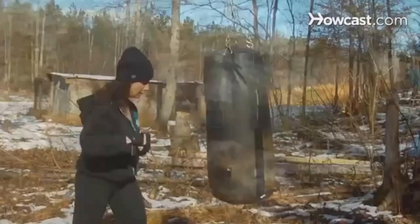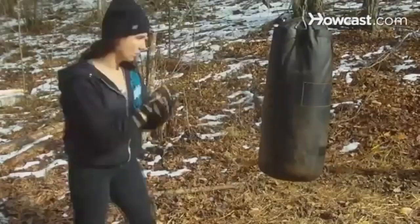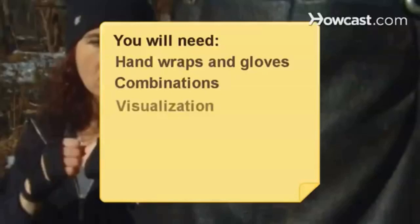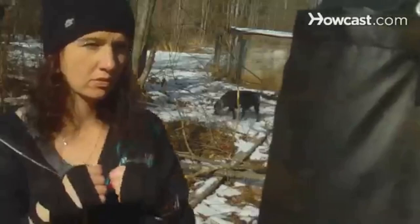How to Do Basic Heavy Bag Drills. Even if you're working out just to get in shape, wailing on the heavy bag is therapeutic and can be healthy if done right. Follow some basic guidance to build yourself up using basic drills and cautions to avoid getting hurt. You will need hand wraps and boxing gloves, combinations, visualization, and stamina. Step 1. Put on your hand wraps and gloves. Perform the drills for a couple of minutes at a time, building up to 3 minutes as your aerobic capacity increases, exhaling as you punch.